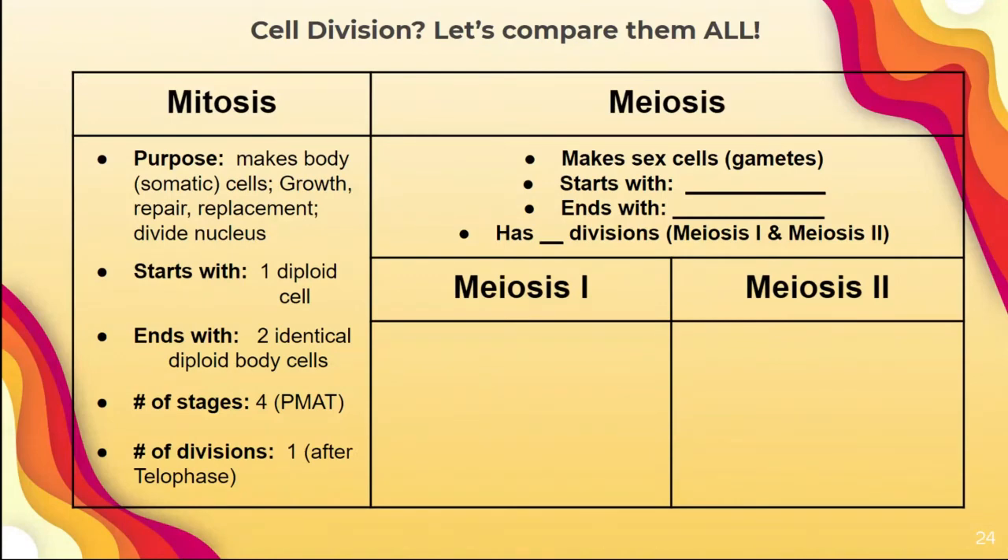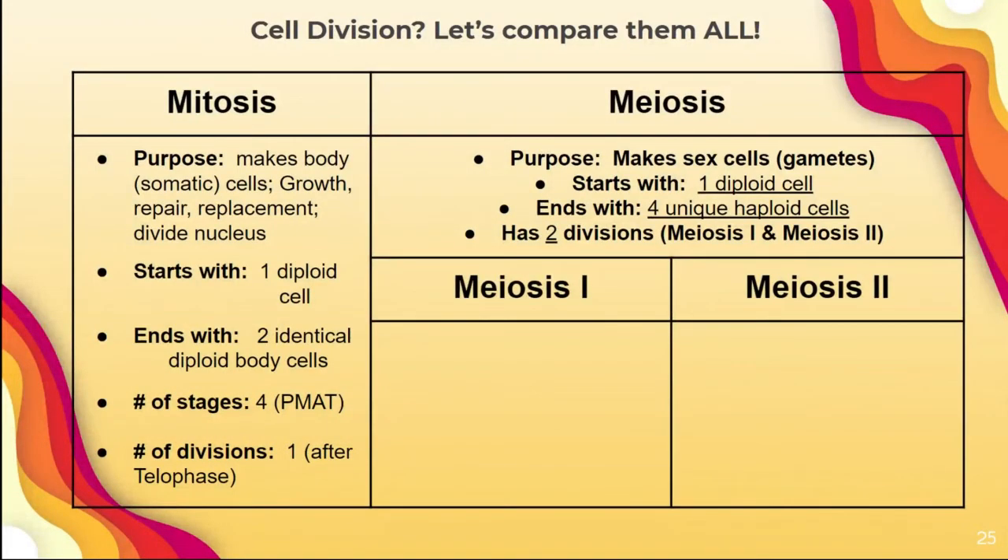One way to remember the difference: mitosis makes my cells — mitosis makes my cells. Meiosis makes me, because I am E — meiosis makes me, meaning it creates a unique individual by making sex cells. That's the starting point for sexual reproduction, though we're just talking about the creation of sex cells, not fertilization itself. Meiosis: its purpose is to make sex cells, gametes. It starts with one diploid cell and ends with four unique haploid cells, with two divisions — one at the end of meiosis I and another at meiosis II.